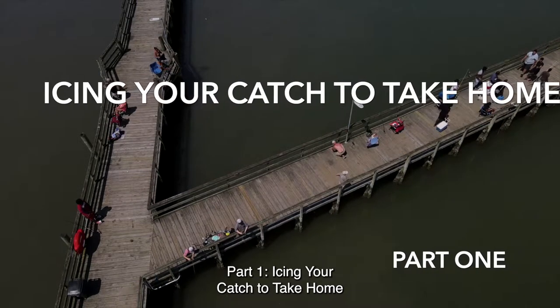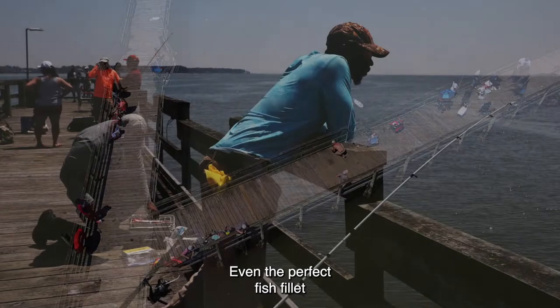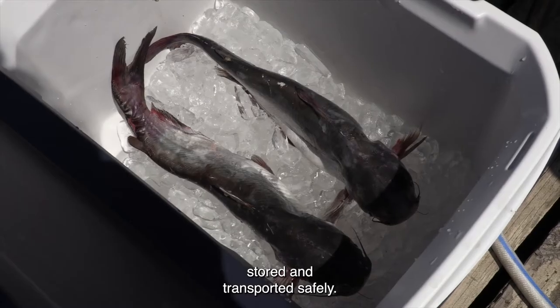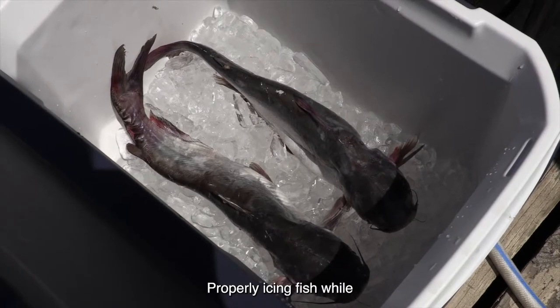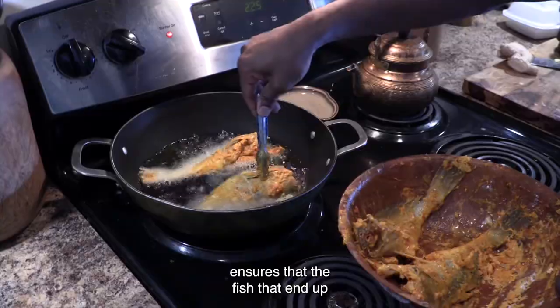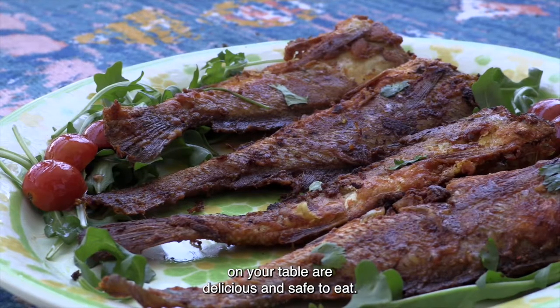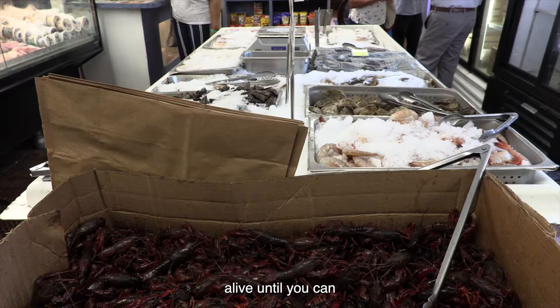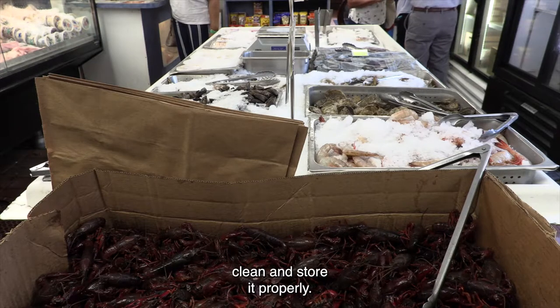Icing your catch to take home. Even the perfect fish fillet and best recipes will go to waste if fish isn't stored and transported safely. Properly icing fish while you transport and store it ensures that the fish that end up on your table are delicious and safe to eat. The best way to do this is to keep the fish alive until you can clean and store it properly.